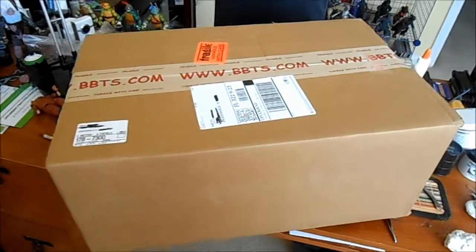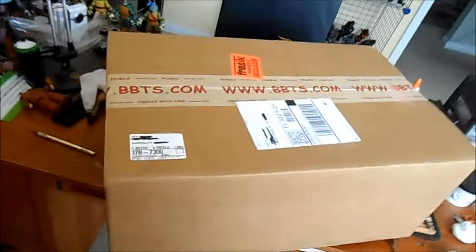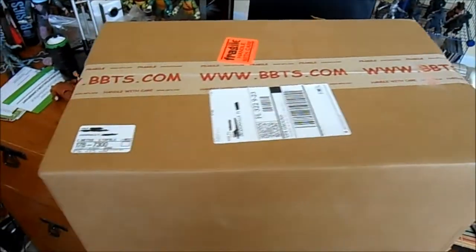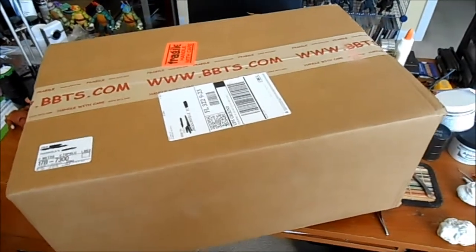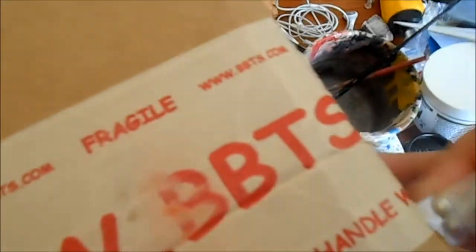Hey everyone, just wanted to come and do an unboxing video — it's been a little while since I've done one. I think last time I did one, at least on the Team Cerberus page, it was for a contest. I'd won a figure I'd gotten for free, and this one's no different. I recently won a contest with Big Bad Toy Store and they sent me out this gigantic box, so let's get this thing opened — very careful, don't want to hurt anything inside.